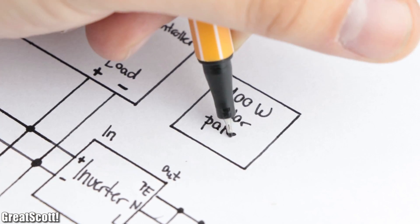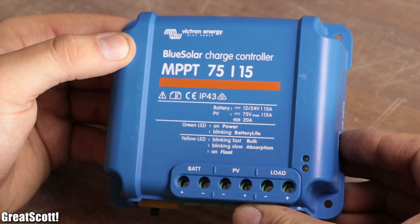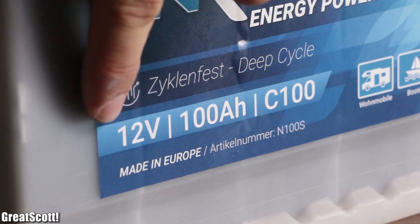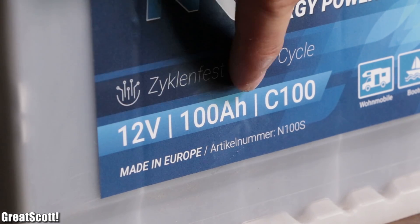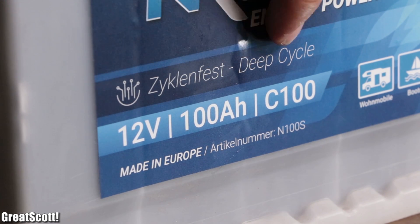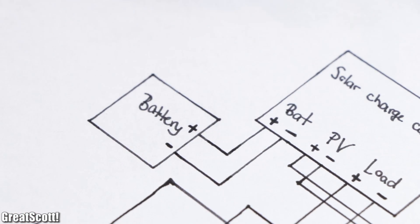And while we're at the subject of the wiring diagram, the 100-watt solar panel connects directly to the PV input of the blue solar charge controller, while the big and rather heavy lead-acid battery with a voltage of 12 volts, a capacity of 100 amp hours and deep cycle capability connected to the battery input of the charge controller.